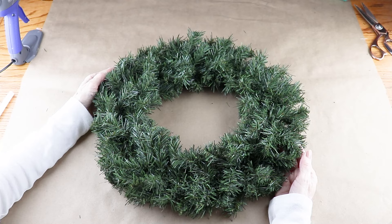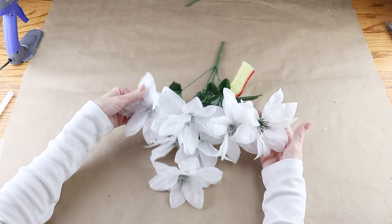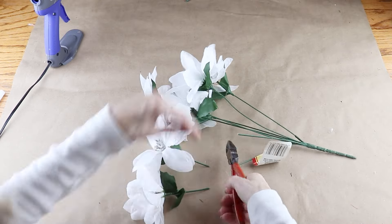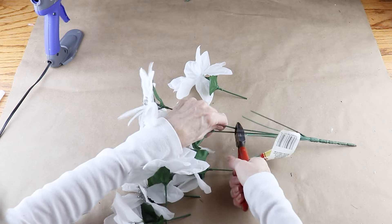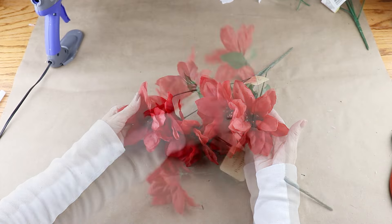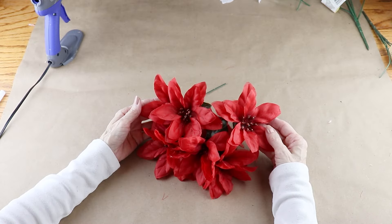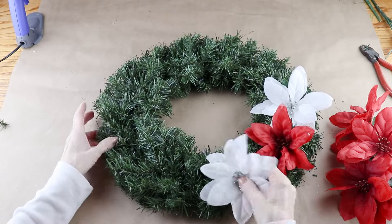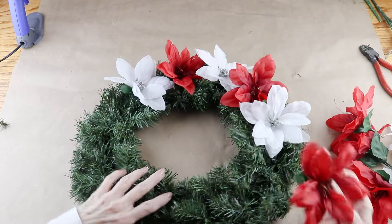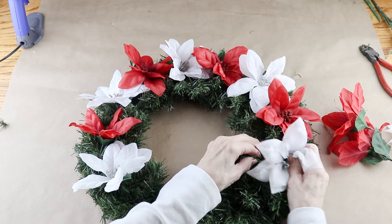To make my Christmas wreath, I'm using a 16-inch greenery wreath from Michaels. I'm using one bunch of white poinsettias from the Dollar Tree, pushing the leaves up towards the flowers. There are seven stems and I clipped all the way from the main stem. In addition to the white, I'm also using one stem of red poinsettias from the Dollar Tree, pushing the leaves up and snipping those off as well. I'm only using six of the seven flowers from each bunch, and before permanently attaching them I want to find their placement on the wreath.